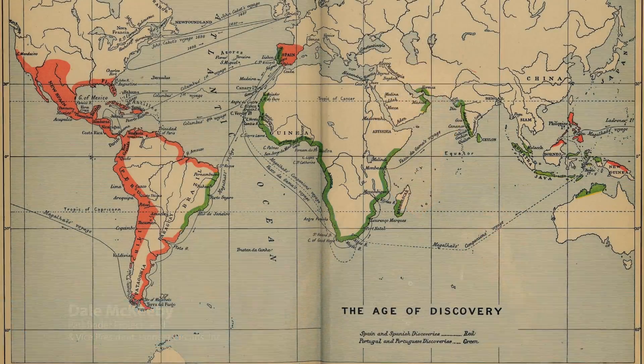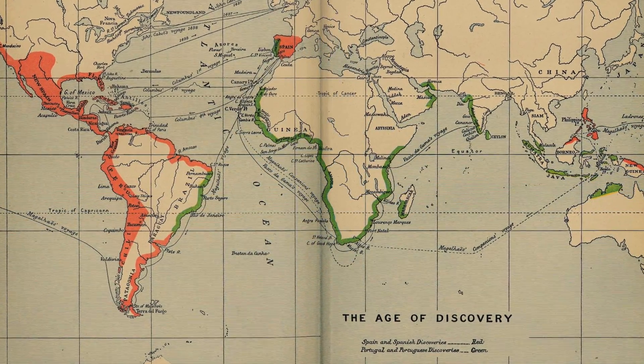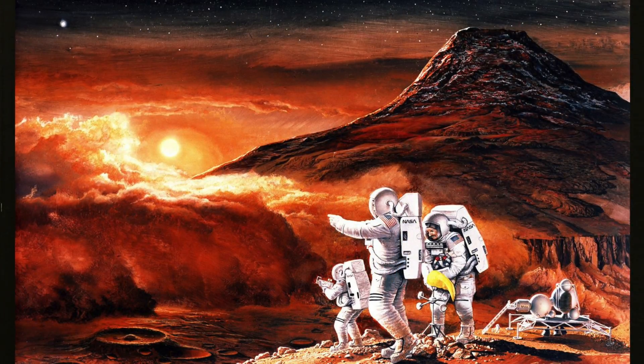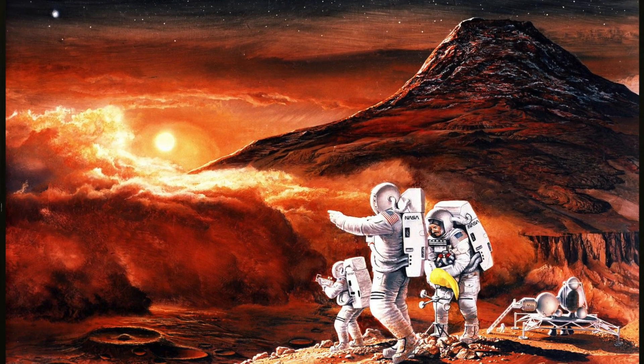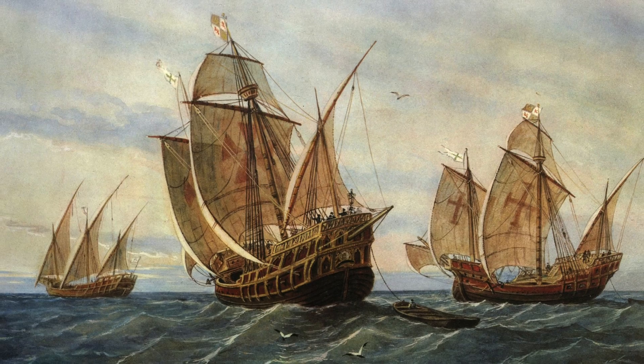I'm sure many of you history buffs out there have heard about the Age of Discovery. This was between the 15th and 18th century. We are now standing on the edge of the most significant venture man has ever pursued in his history on the planet. Like the explorers of old,